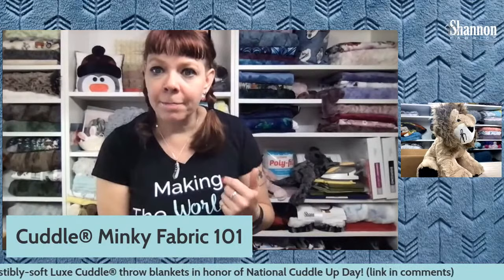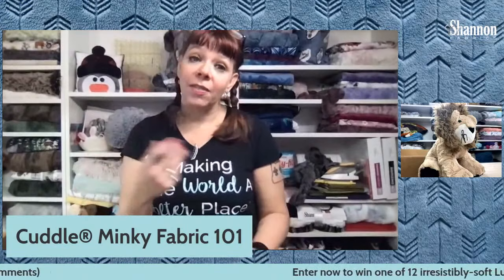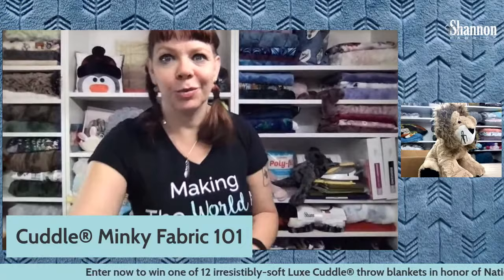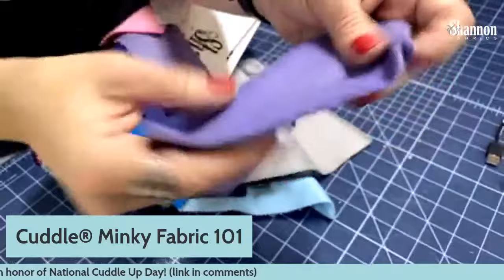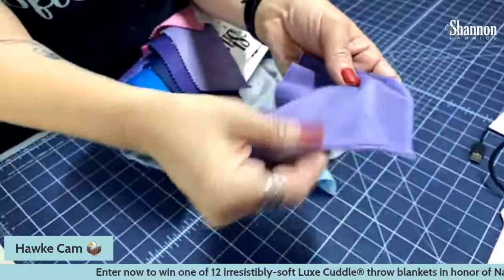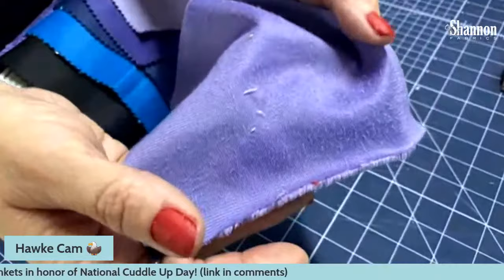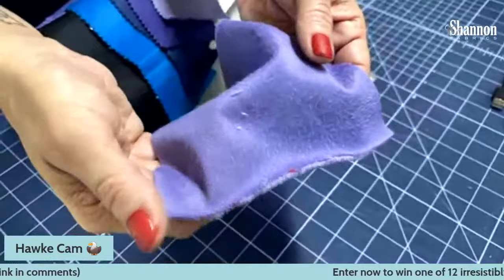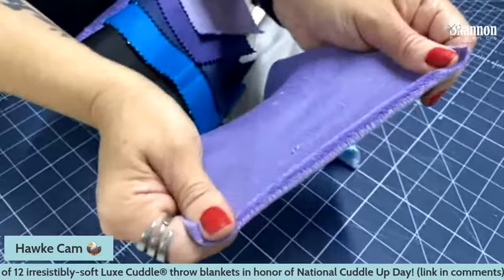Someone asked if I ever use Wonder Tape to keep Minky from curling while sewing. The answer is no — I just know not to stretch it. Let me show you: here's a piece of fabric that's been cut nice and smooth. If I take it and stretch a bunch, see how it rolls. So if you don't stretch your fabric, it's not going to roll. It will only really happen along your widthwise edges that have the stretch, not the lengthwise edges.